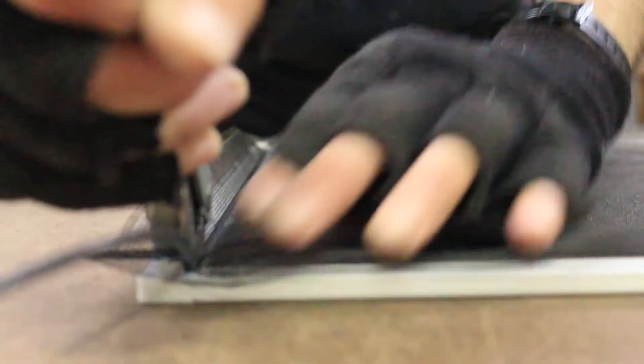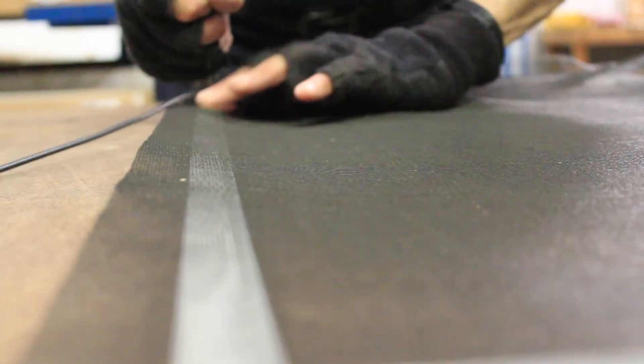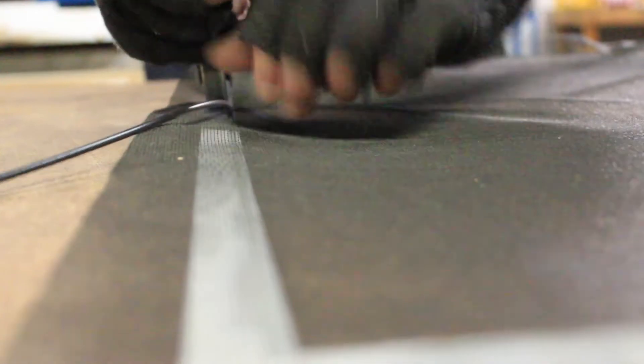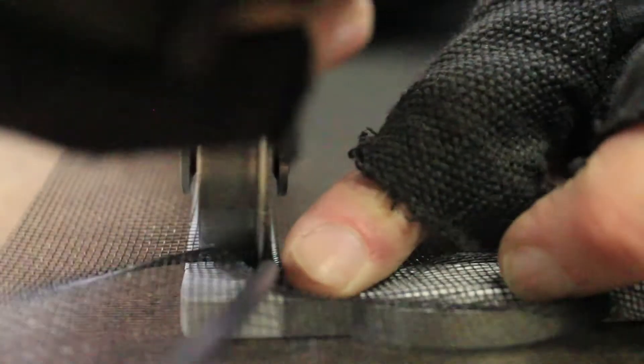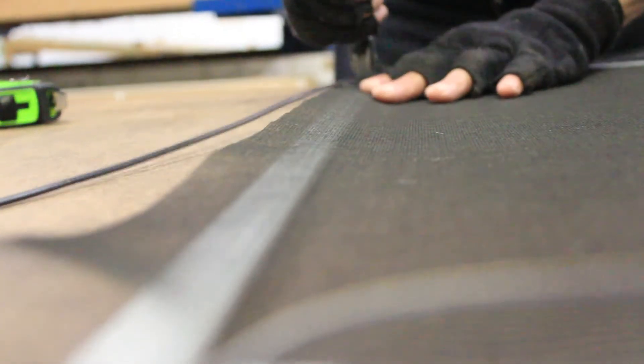The screen mesh is anchored to the screen frame using a rubber friction fit spline. Unlike metal or flexible frameless screens which are difficult to repair, should there be a need to replace a screen mesh in a Jantec screen it is as simple as removing the spline, removing and replacing the old mesh, and then replacing the spline.